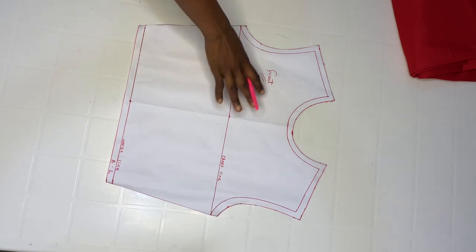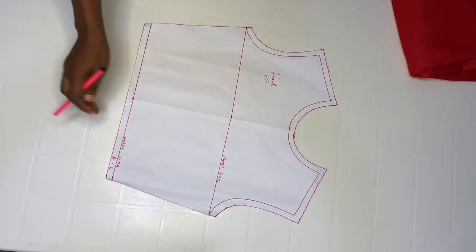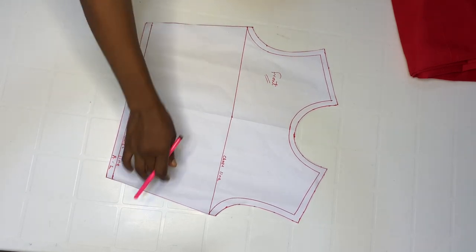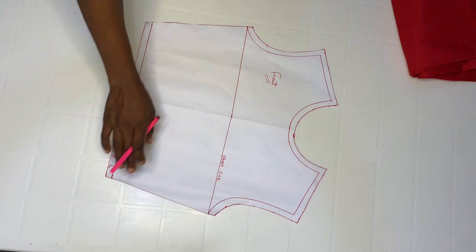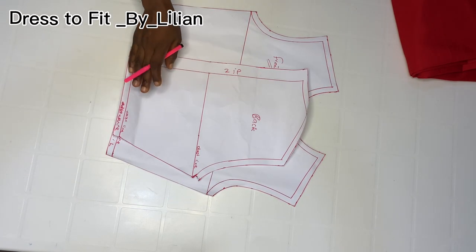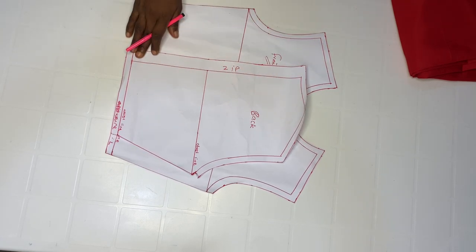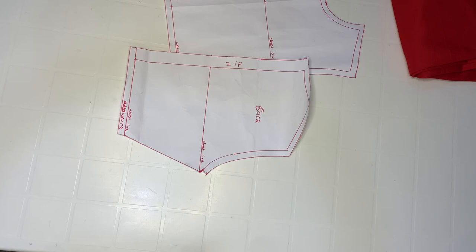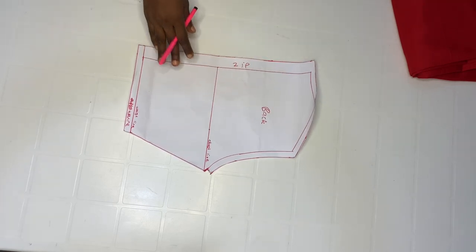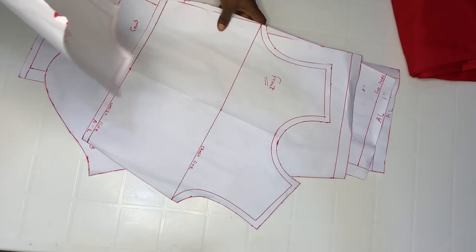This is my full front — this is my chest line and this is my waistline. I added half inch. On the side I did not add allowance because my material is stretchy. This is the back pattern — this is my zip allowance, and on the side I did not add allowance. Now we're going to go ahead and style this whole pattern together.